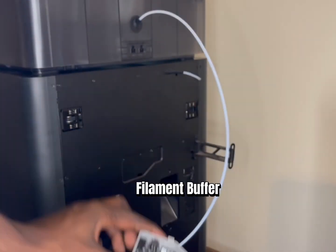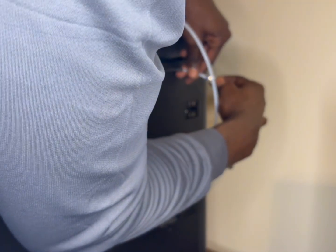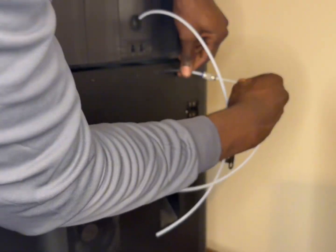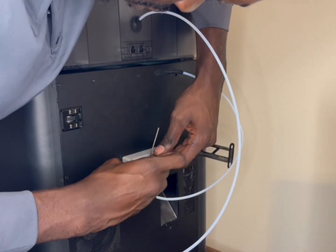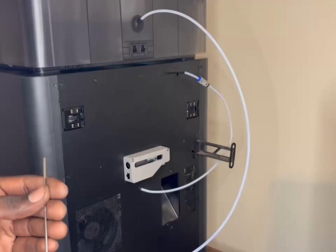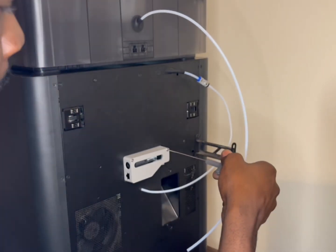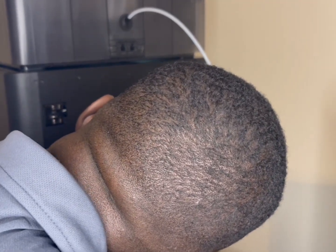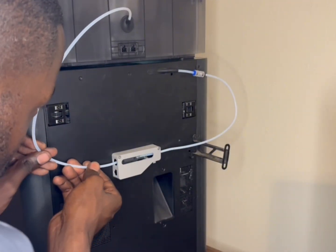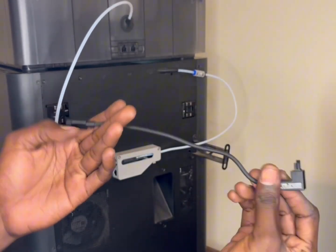It came with four items: the PTFE tube, the screws, the buffer, and the bus cables. All you're doing is connecting the new PTFE tube to the tube that's already connected to your printer. Then you add the filament buffer to its place — make sure you have the right Allen wrench to screw that in. Connect both PTFE tubes to the filament buffer, and connect the tube from the AMS to the filament buffer, making sure they're both snugly secured.